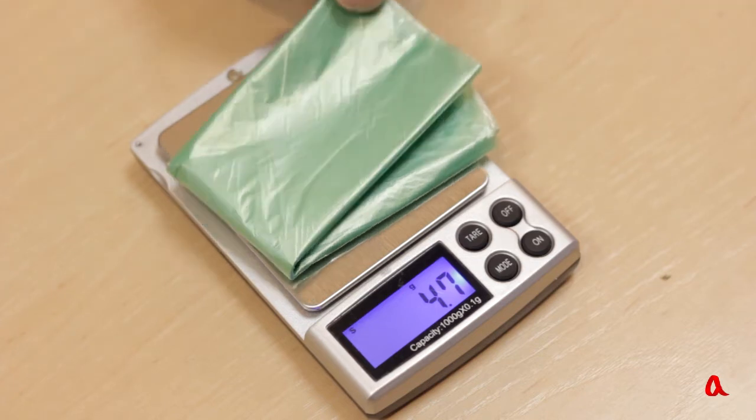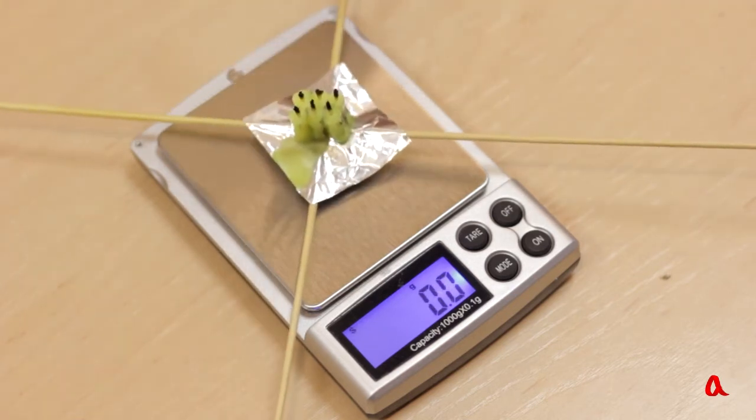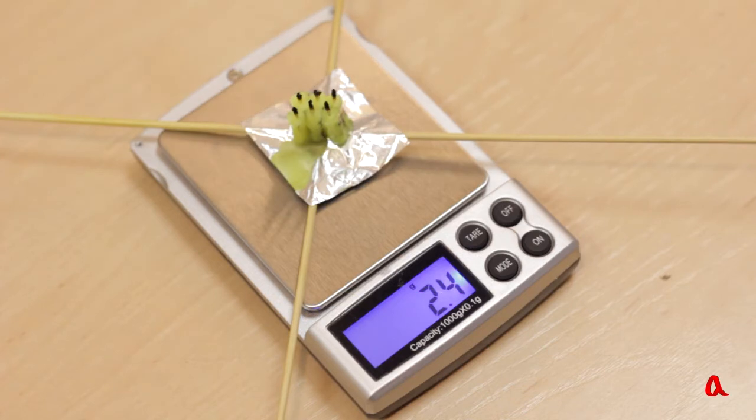The air inside the sack will be heated with burning candles. We took two cake candles, cut them into six equal parts, and placed them on a base of aluminum foil. This base was attached to the crossing of two straws. The total weight of the crossing and the candles is 2.5 grams, so the whole assembled construction weighs about 7 grams.